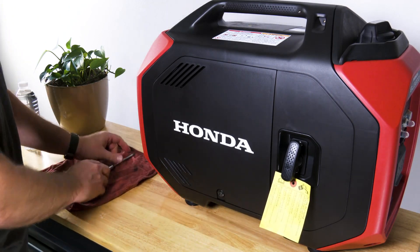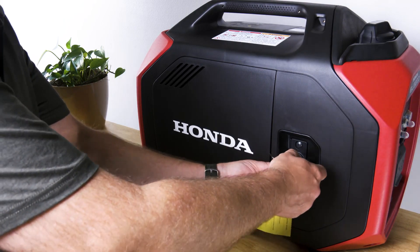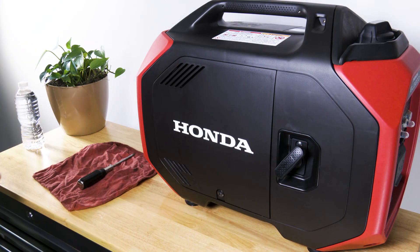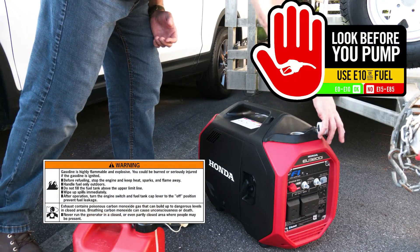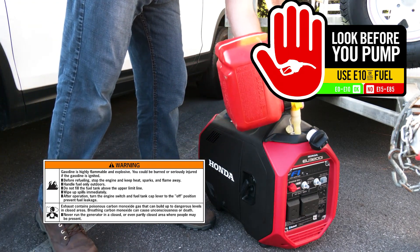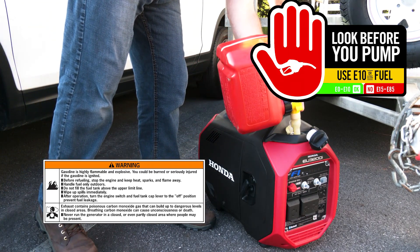Now you can remove the yellow oil warning tag from the starter grip and dispose of it. It's recommended that you don't add gasoline until you're ready to operate the generator. When you do, use unleaded gasoline with a pump octane rating of 86 or higher containing no more than 10% ethanol.